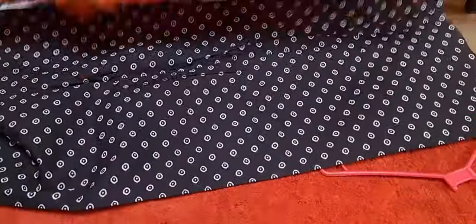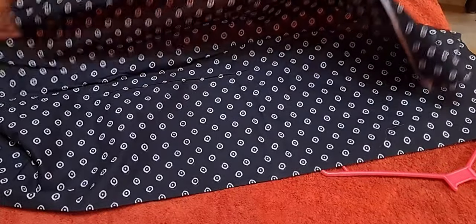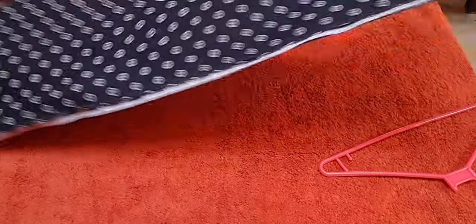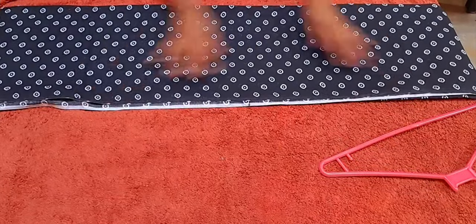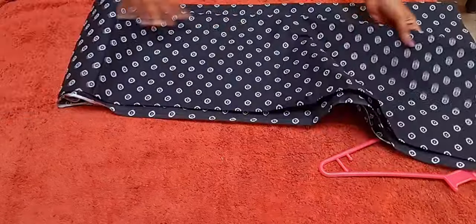I'm going to crush this blank. I'm going to pull this blank. We'll select the blank here. Then we will add 2 blanks to the blanks. We will crush the blanks. Now I'm going to show you the blanks here. Then we will store the blanks in the blanks. Now we'll take 1 blank here.